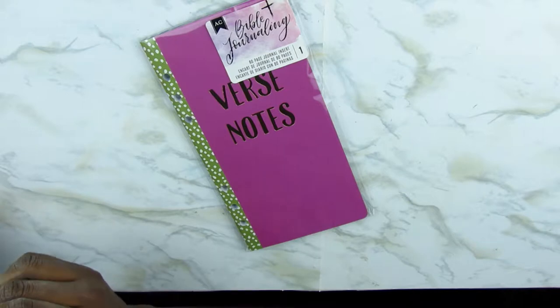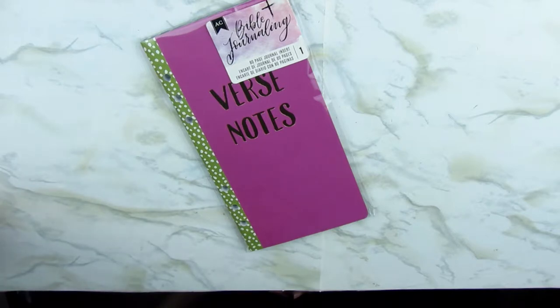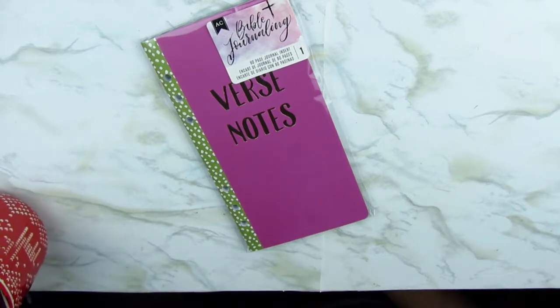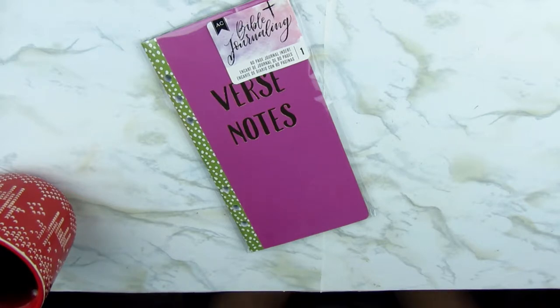It is the American Craft Bible journaling line and they had a whole bunch of inserts. I personally wanted all of them but I had no use for all of them, so I kind of just wanted to stick to what I knew or what I needed. I watched the video that Happy to Plan posted — a flip-through of this particular insert — and it goes along with the new travelers notebooks they have out, so I wanted to try it.